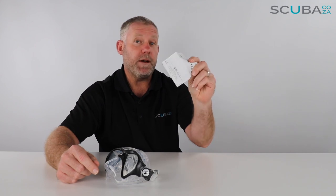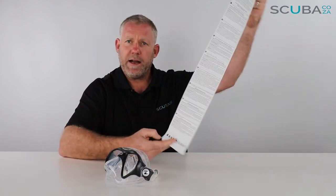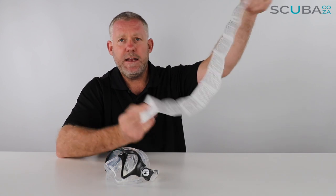Here's the set of instructions and warranties. It's very important that you read your instructions and warranties beginning to end so you fully understand the goings-on and workings of your Aqualung Micro Mask, available in many different languages.